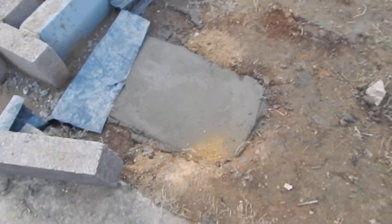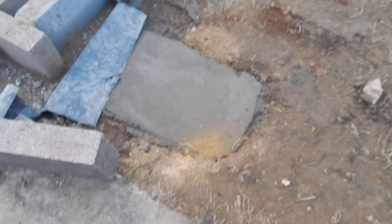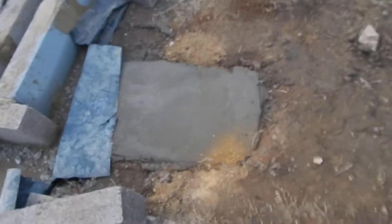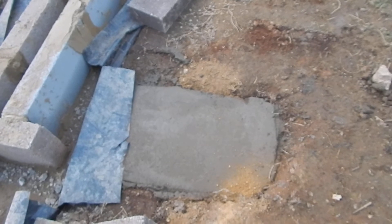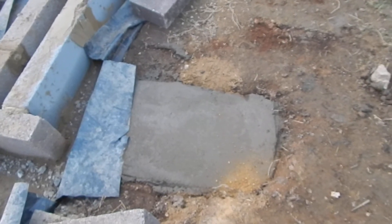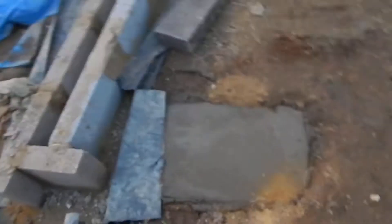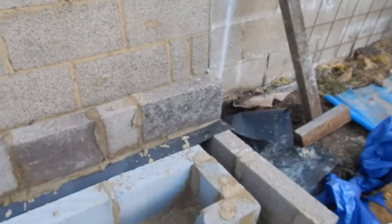Welcome back to my shed. There's the foot for the column for the RSJ — 350 by 750 millimeters by 550, so just over half a meter. It's got some hardcore in it, some ballast, and then about 300 mil of concrete. I've done that yesterday. And then I've done the second course with the blocks, with the damp proof course in, all the way around.